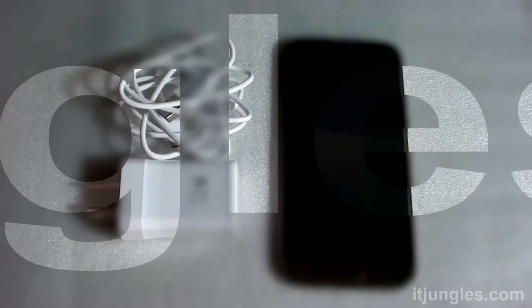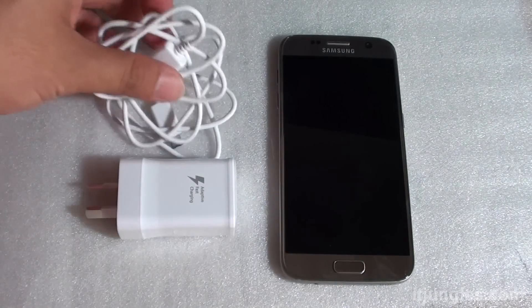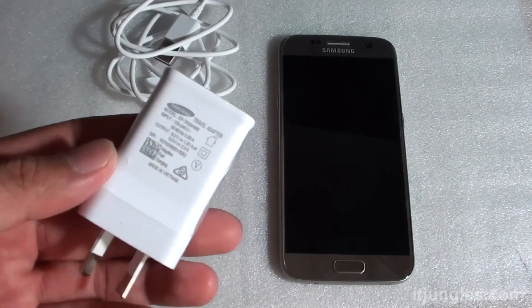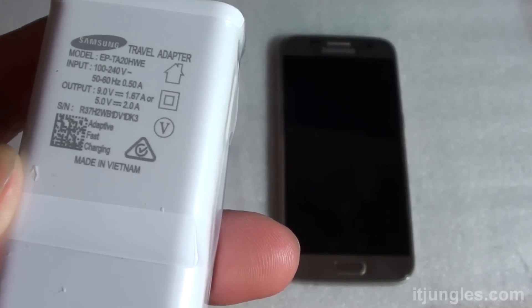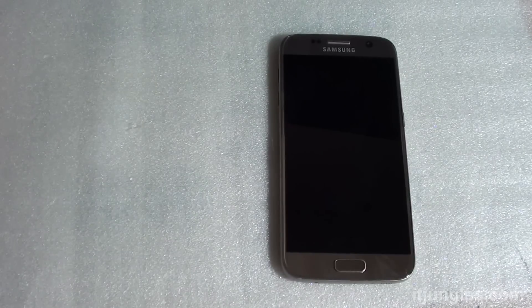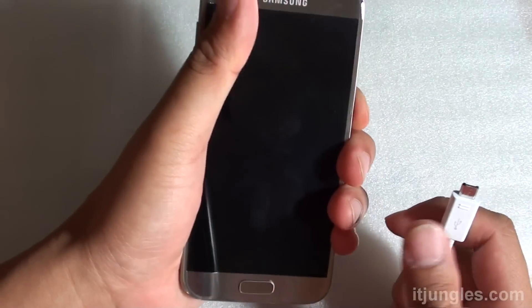In this video we're going to take a look at the Samsung Galaxy S7 battery and see how long it takes to charge up the phone. The phone is currently empty — the battery is fully drained. We're going to use the adapter and USB cable that come with the phone. I'm going to plug the charger into the power plug and plug the USB cable into the charging port.